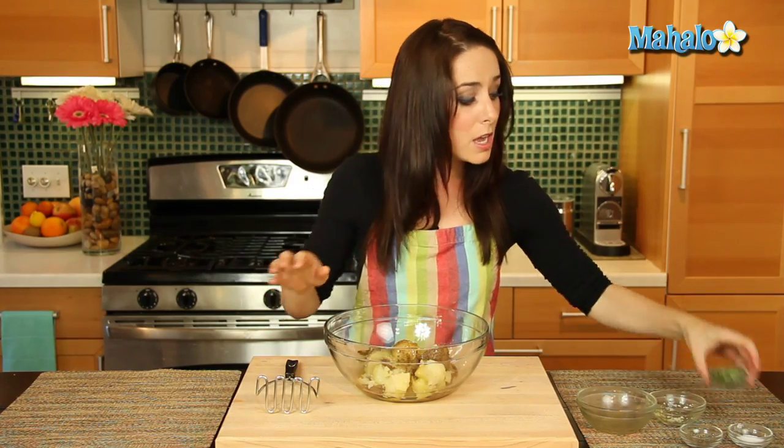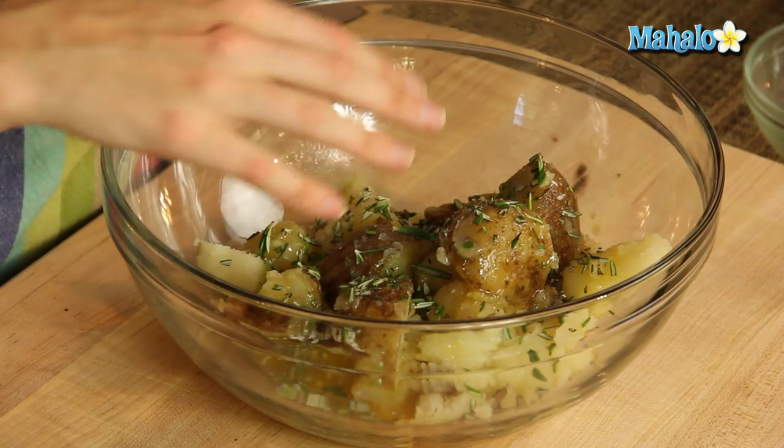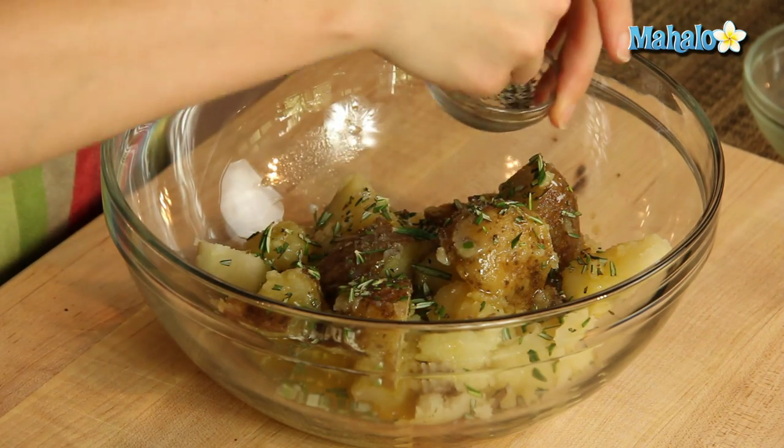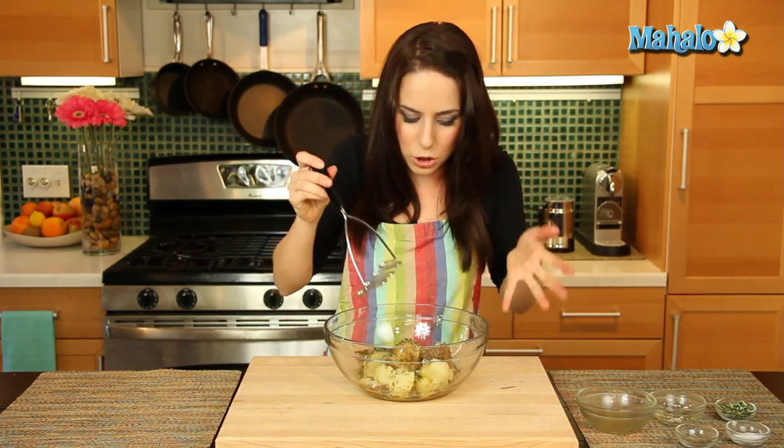So let's add in our butter now. I'm just going to do about half of the rosemary and then half of the salt and pepper to start, and then once we mix it all up together at the very end, we'll add in the remainder. So let's just get this going. This smells so fantastic — I wish you could smell this rosemary. It's just amazing.